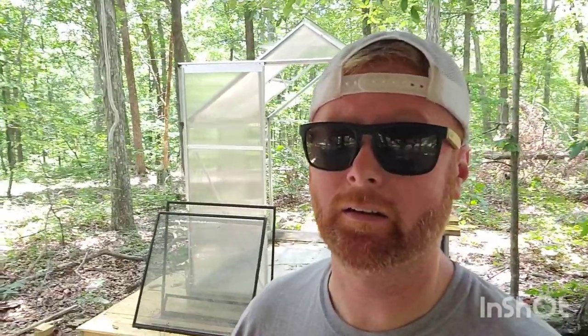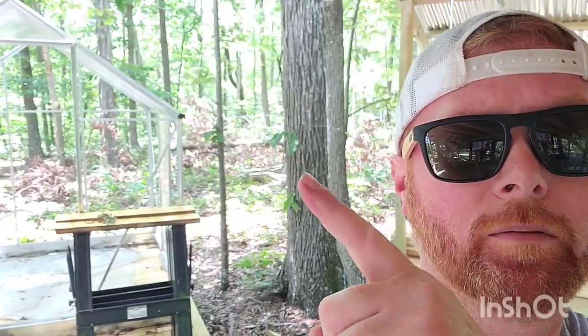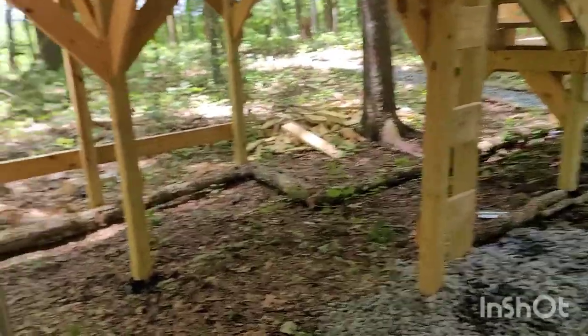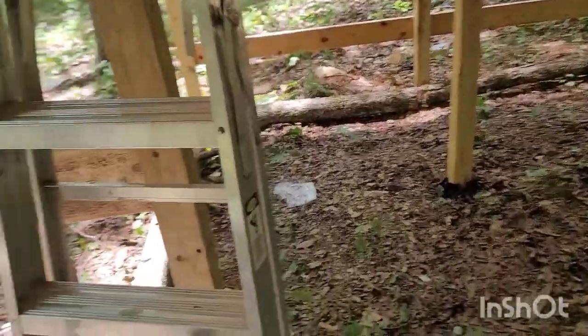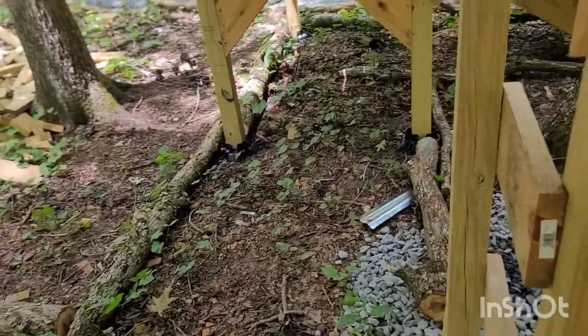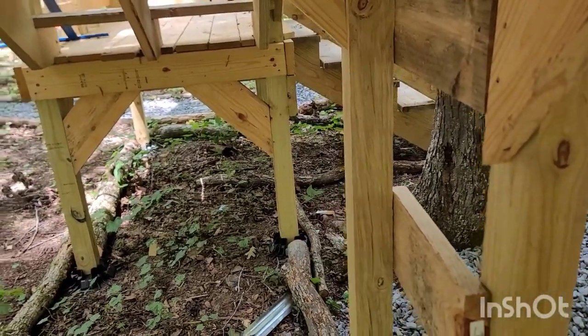I needed some logs to outline the gravel over there underneath that part of the deck. I had a tree that was down back here, so I got the chainsaw out and went to town on it. Now you can see I've got all of this bordered out for the gravel, which will go underneath all of the deck, the stairs, and everything.